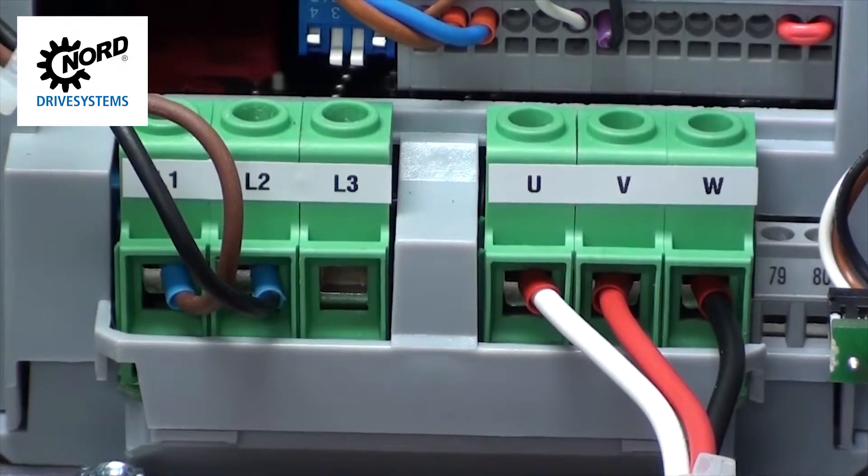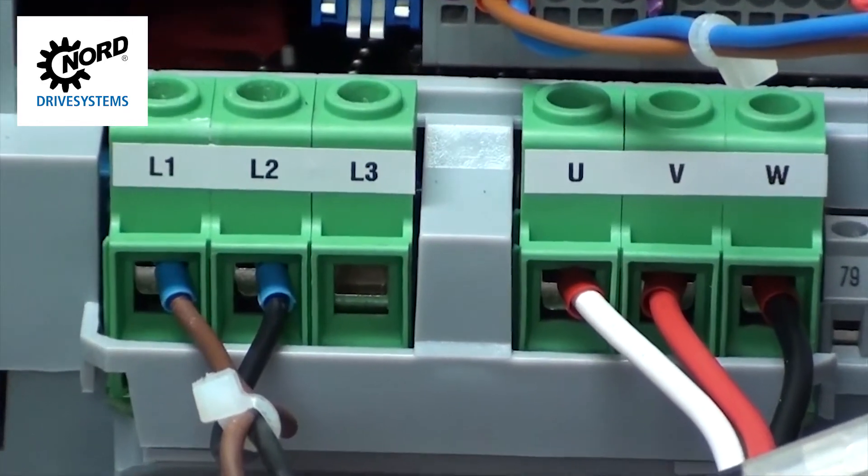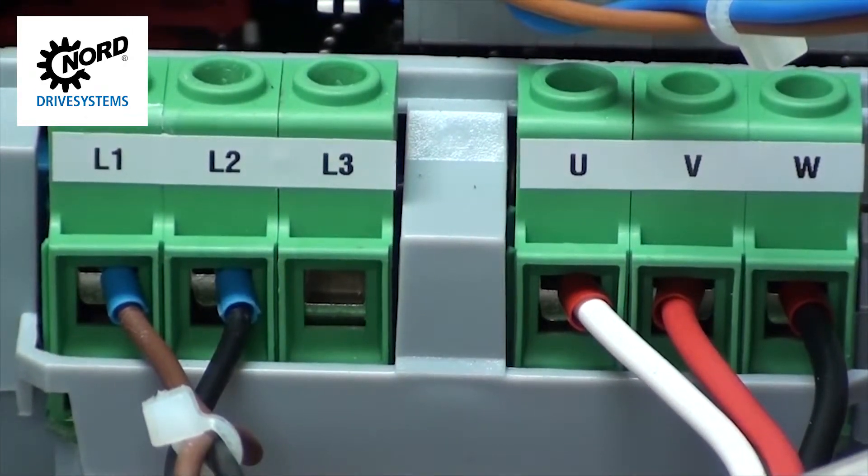Terminals U, V, and W are where the motor output power connections are made. There will be three wires already connected to these terminals. The white wire connects to T1, red to T2, and black to T3. Terminals L1, L2, and L3 are the input line power. This is where you connect your three-phase line power. In our example, we are connecting 460 volt three-phase line power.